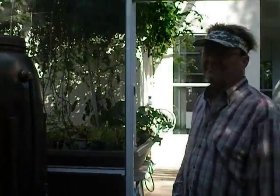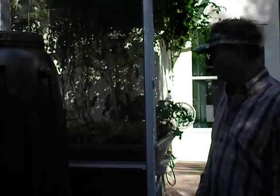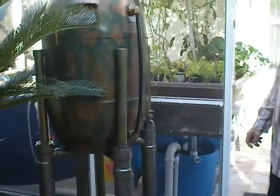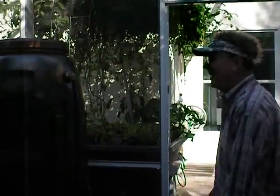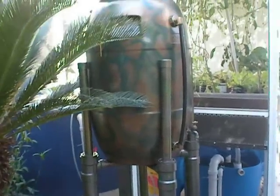Hi, this is Victoria with Fish2Food and today we're interviewing Mark Crawley. He's going to be showing us his aquaponic water catchment system, and we're calling it the Crawley Aquaponic Water Catchment System — coming to a store near you. So this is very ingenious what he's come up with here. Mark, why don't you tell us what you've done.